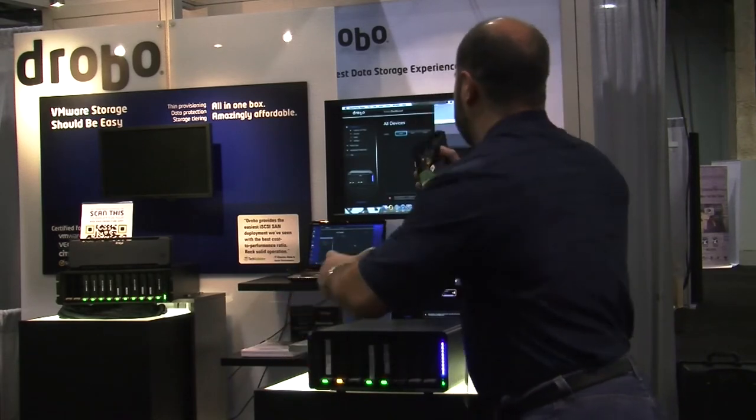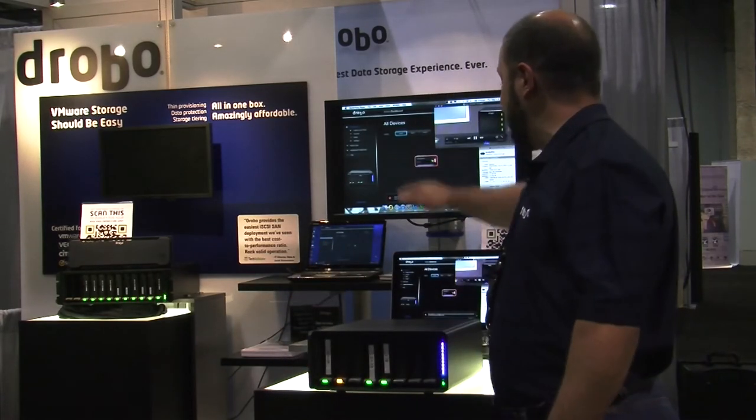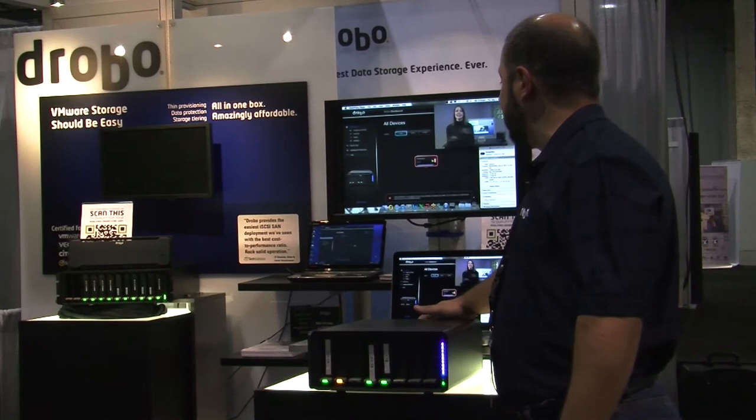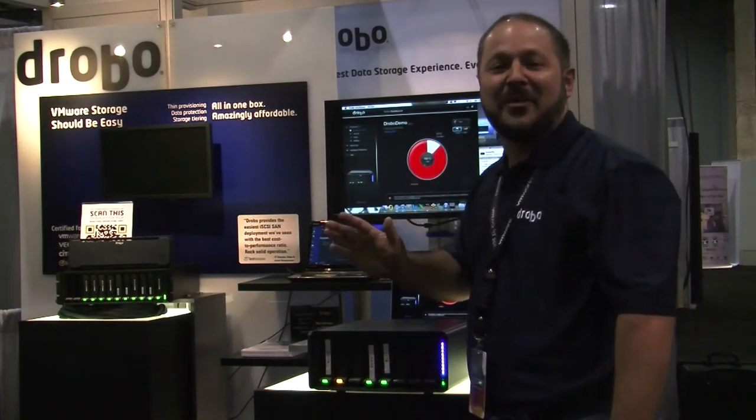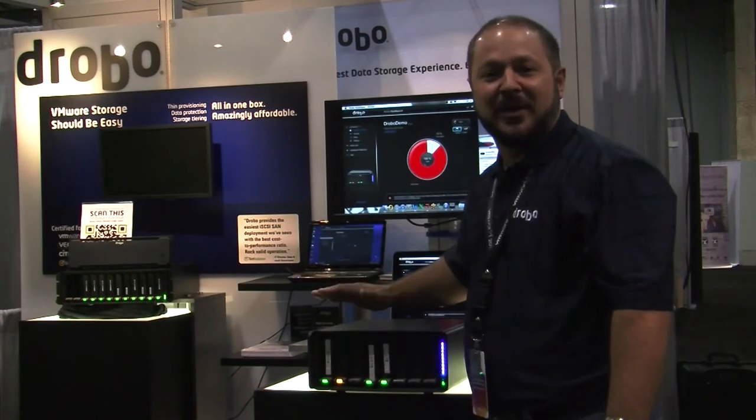You probably can't see the screen here, but I can use my Drobo dashboard software to drill into the Drobo. I have a video playing in the background to simulate that your data is always available no matter what you do when following the directions on a Drobo.